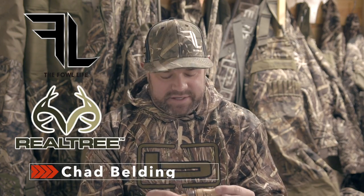Hey guys, Chad Belding again with the Fowl Life Television, Banded Brands, Realtree.com here. We're going to go over a little bit of short reed Canada Goose Call instruction.